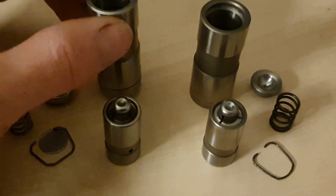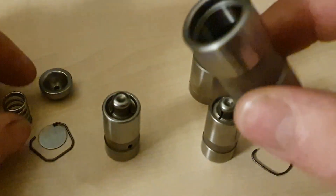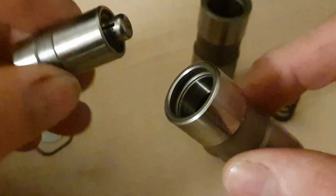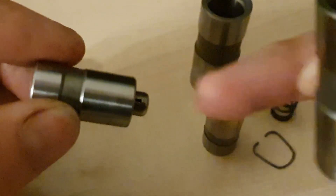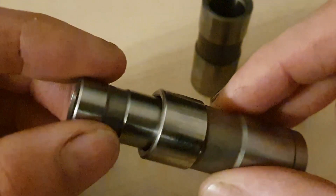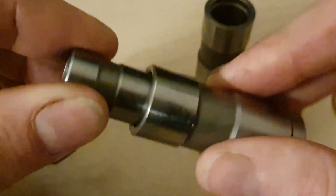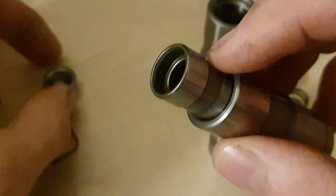This is the tappet body — the camshaft hits the bottom here and it moves up and down. Inside there is a spring, and then the plunger. There's a little one-way valve on the end of the plunger, so the oil can go down but it can't go back in. That plunger goes in there and sits within the tappet about here. And then there's a little cap to it, and that's where your pushrod sits.